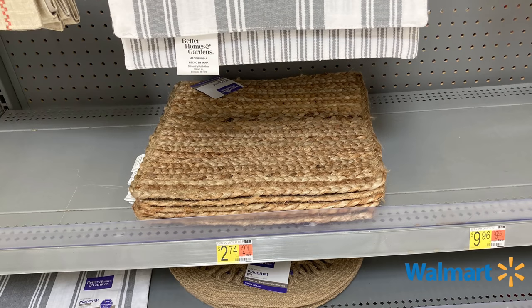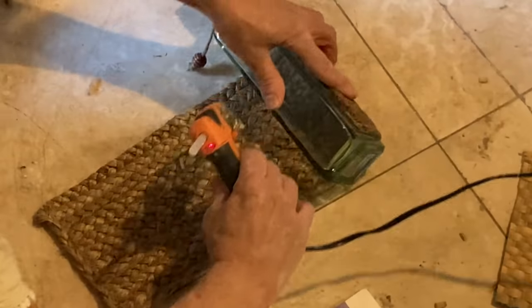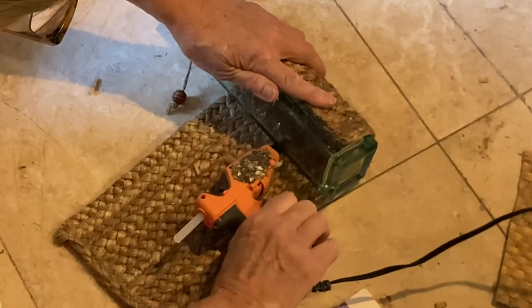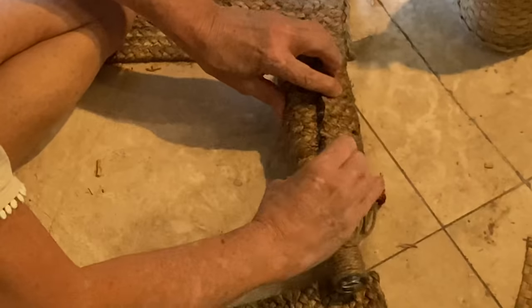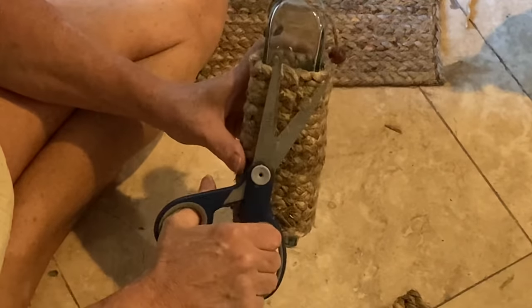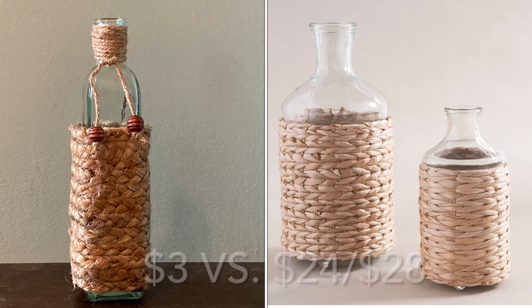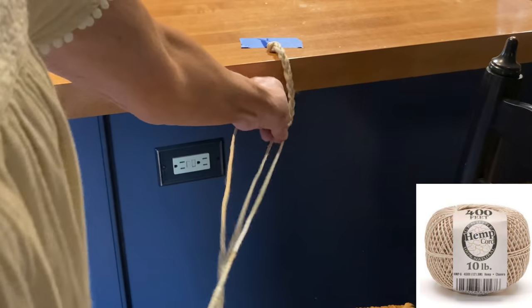However, I also found this placemat for under three dollars at Walmart. Like before, I cut off the thick edges and just rolled and hot-glued it to my bottle. The hot glue did a really good job of holding the fibers and the seam blended in nicely. Even if you have to buy a thrifted vase, you could make this for four or five dollars.